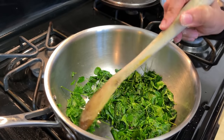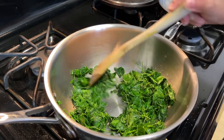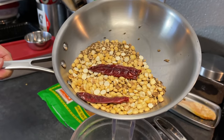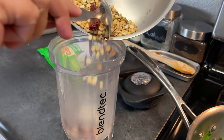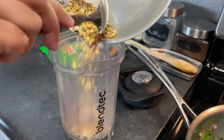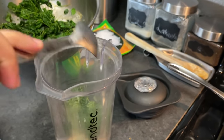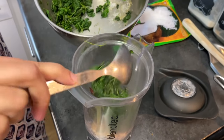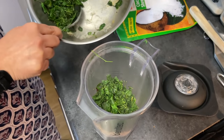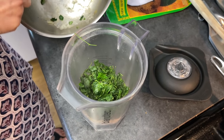If you cook it too far, you lose that green color. Now we'll add the roasted spices and the dal into the blender or mixer grinder. In go the leaves — see how bright green they are, that's beautiful.